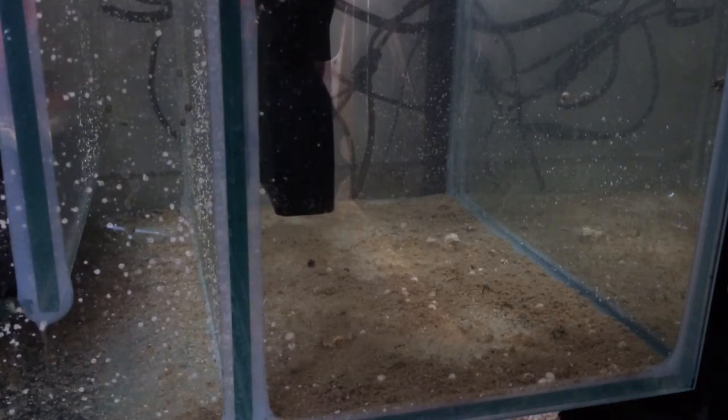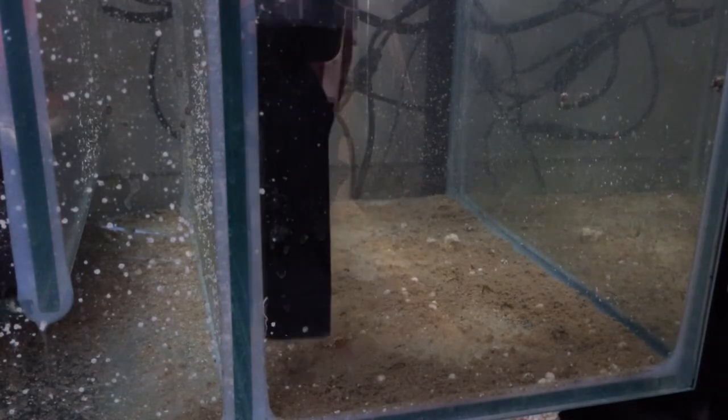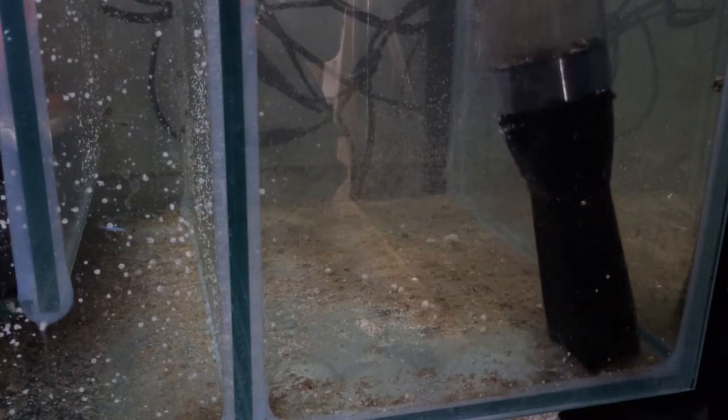Just got it plugged in. I'm going to let it siphon into the reservoir — as soon as you hear that water trickling over, we're in business. This thing is awesome.